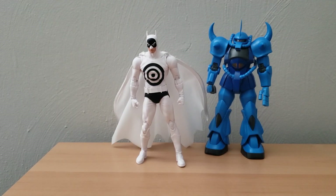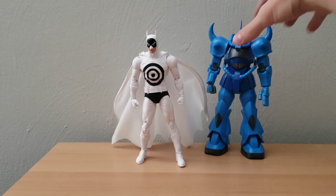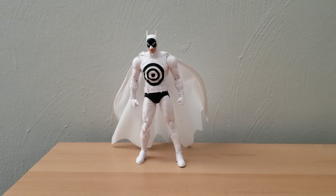This is a different format from a video I'm used to doing. Typically I would do this in segments, but I wanted this to be a sort of live discovery of really everything that I'm seeing with this figure, and really I am liking everything that I'm seeing with the Bullseye Batman.